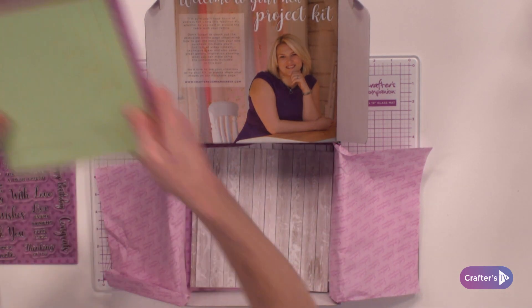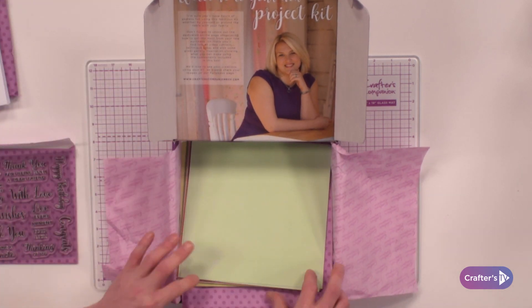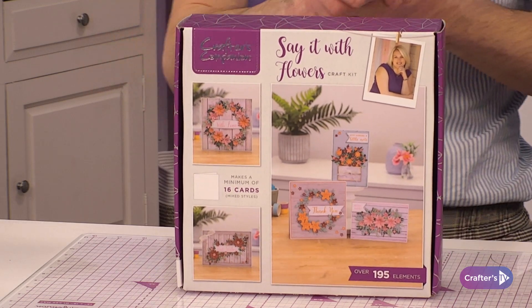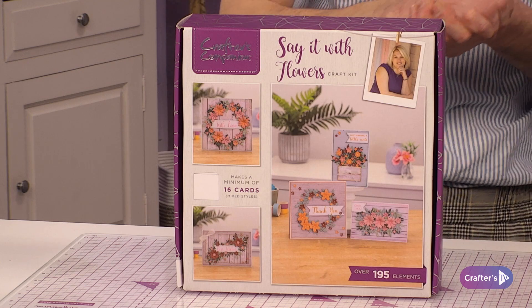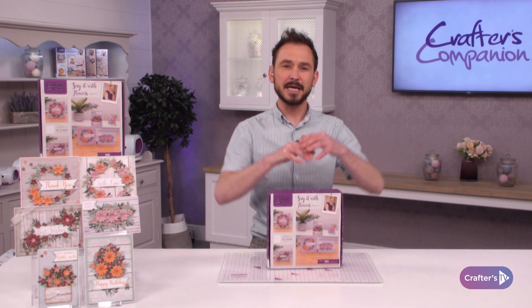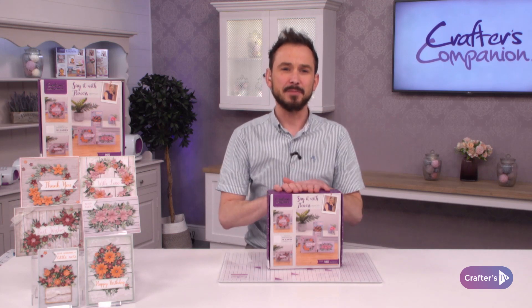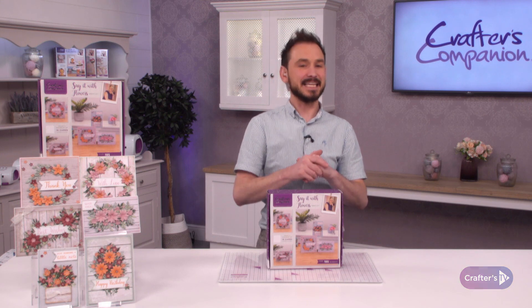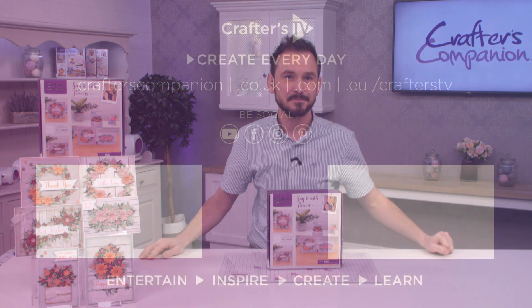All of that is included within the brand new subscription box. Once the 16 cards have been used, come along with your own card blanks and make all your different cards as well. As long as you look after the dies and the stamps they're going to last you a lifetime. That's everything you're going to be getting in brand new subscription box number 48 — Saying it with Flowers.